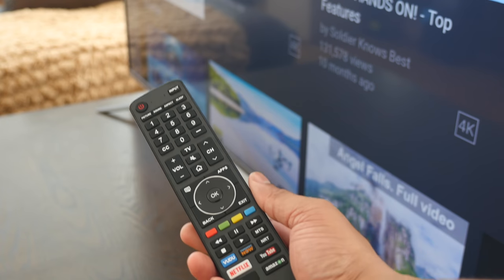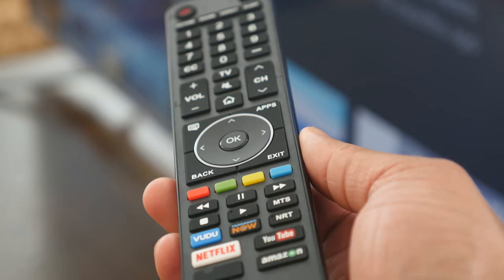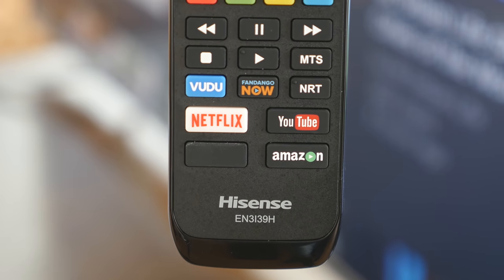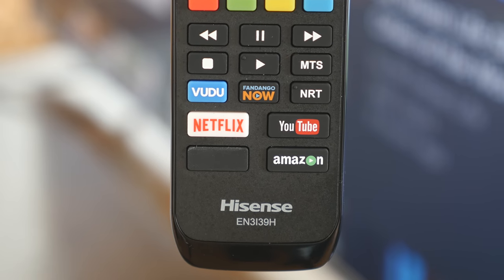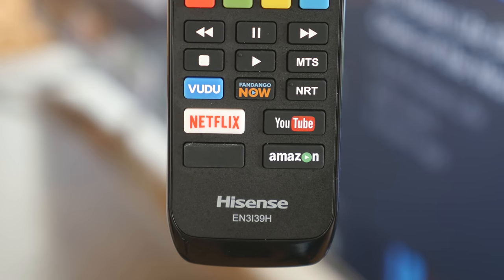As for controlling the TV, the remote is a little long but it has all the buttons you'll want. I really like that at the bottom they have big, bold buttons for all the popular streaming apps you're probably going to use, so you can just tap one and switch between them instead of having to dive into the menu — quick access right on the remote.